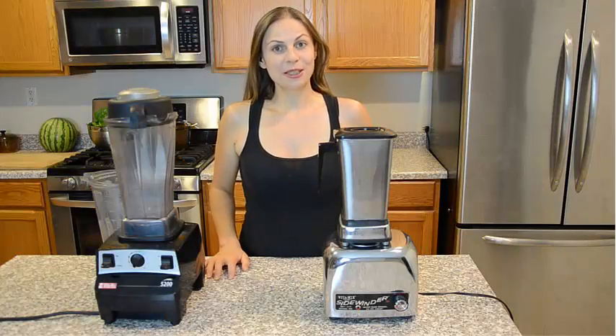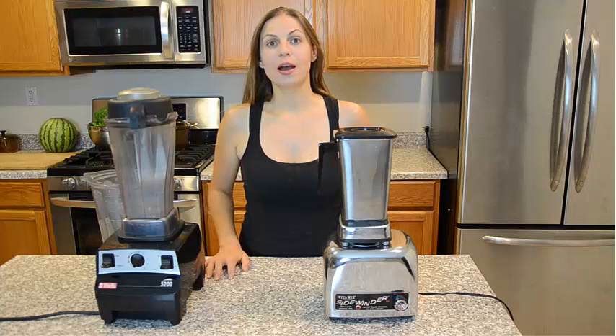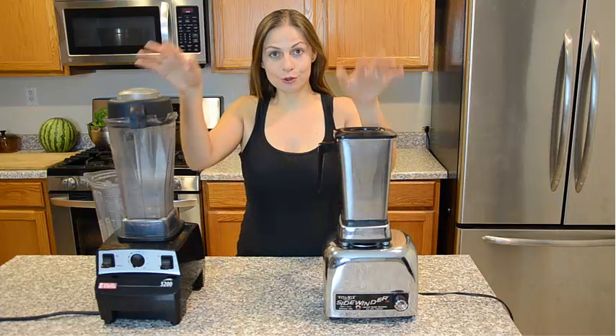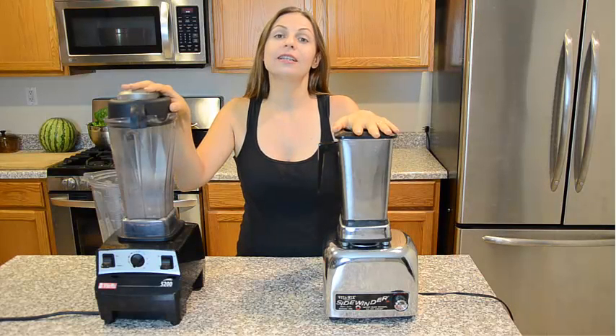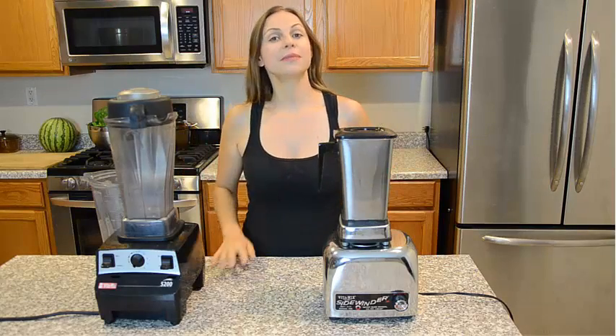Remember to subscribe so you can be notified of part 2 and part 3 of this video. I will be making a side-by-side comparison of those two blenders making nut butter, nut milk, green smoothie, and salad dressing. Thank you.